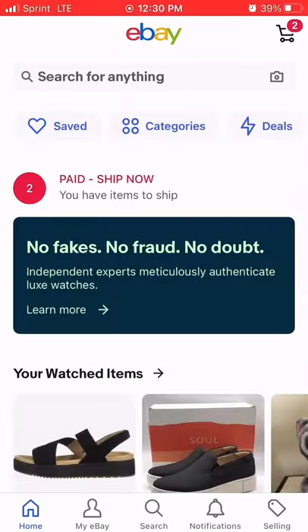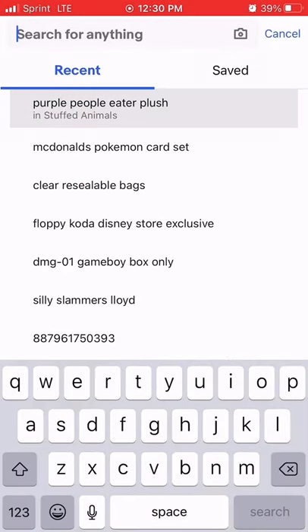All right, do what you typically do — search for something on eBay. In this case, a recent search: Purple People Eater.